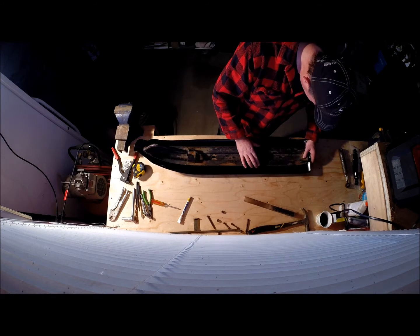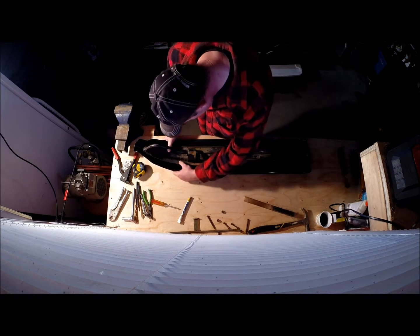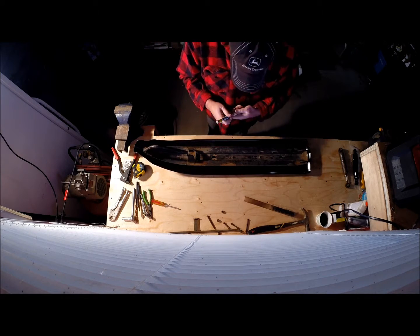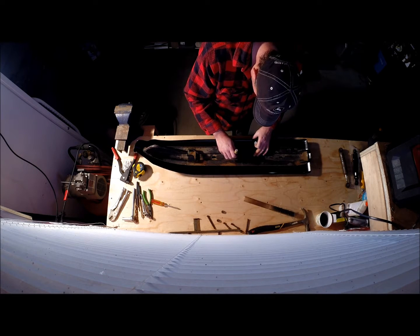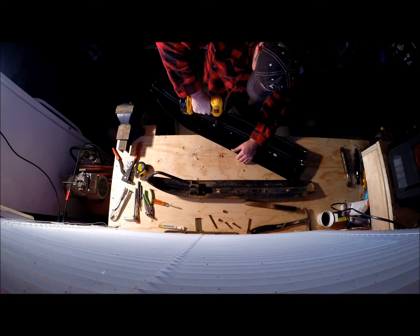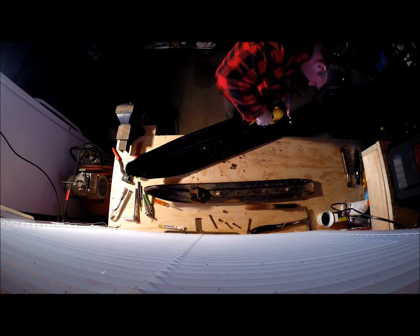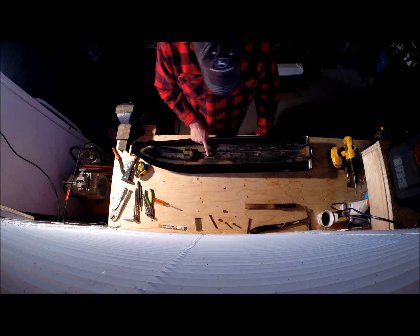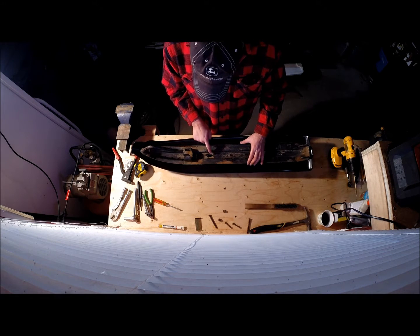Get that centered out there — this centered here, not too bad. I'm going to take a paint pen and mark some holes.